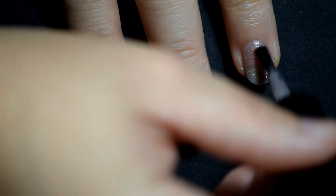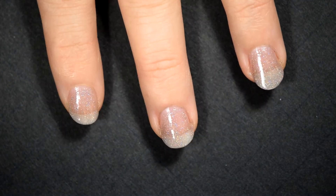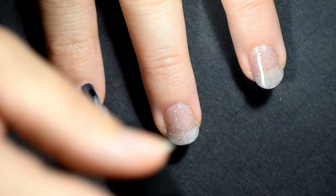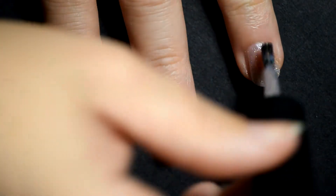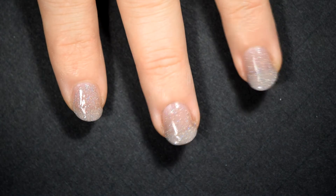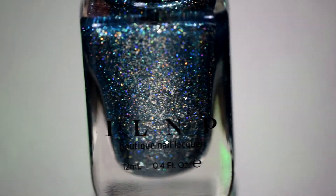As you get into the second coat here of Manor House, it looks a little gray, but when the third coat goes on, you can see that it's definitely a lavender color. In the bottle, it looks just lavender. If you put it out in the sunlight, it shifts between lavender and gray. Those nail tips again — like I said, if they drive you nuts, base coat.